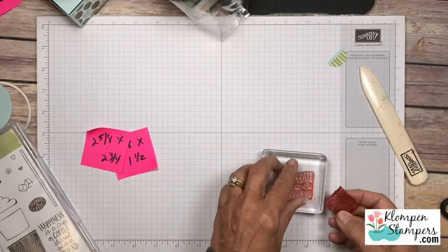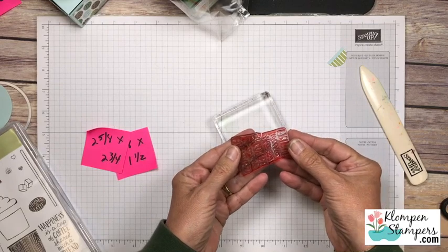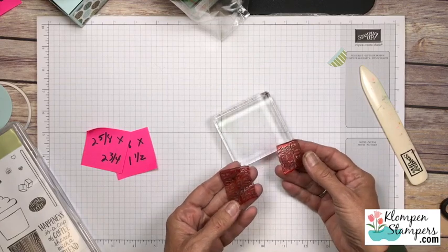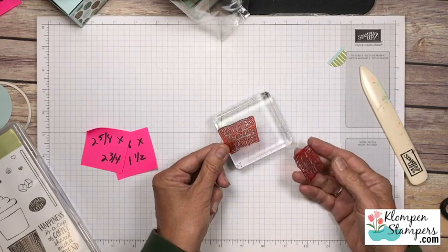What I've actually done with this stamp set is I took my scissors and I cut the stamp into two - I do this quite often, you've seen me do it with the Painted Harvest and a few other stamp sets. So now if I want I can use the stamp that says just 'Happiness is a Cup of Coffee' without 'shared with a friend.'